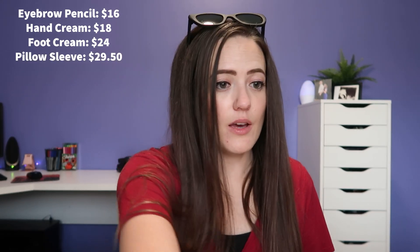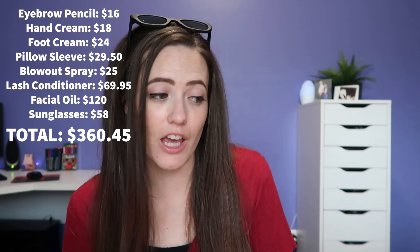That's the rest of the box. Let's do a quick review and tally up the total of all these items and see how much money the box is worth versus what I paid. The Winky Lux eyebrow pencil: $16. The Spongellé hand cream: $18. The foot cream: $24. The satin pillow case: $29.50. The Amika Bombshell Blowout Spray: $25. The lash conditioner: $69.95. And finally the facial oil: $120. And the Tom's sunglasses: $58. If my calculations are correct, the total is $360.45.